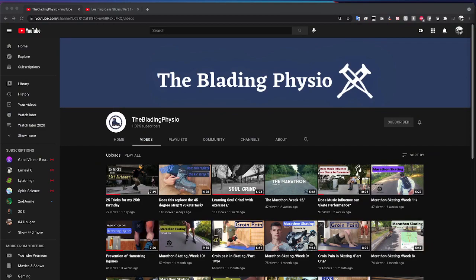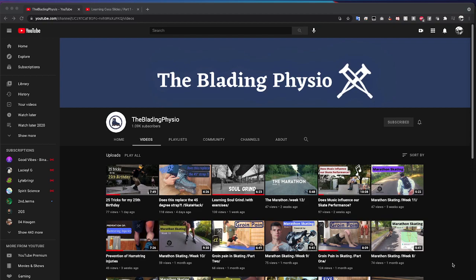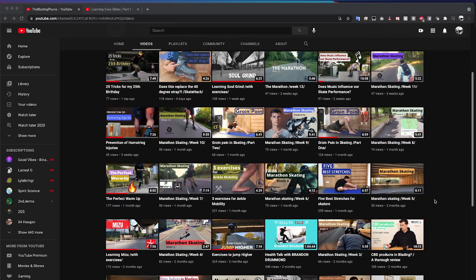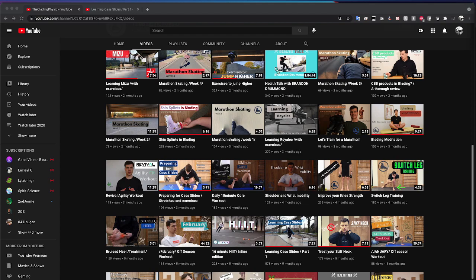I think I found the perfect specimen. Anyway, it's someone by the name of Jonas, and the channel is The Blading Physio. He just had his 25th birthday and did 25 tricks for it. It's a fantastic channel — I'd definitely recommend checking it out. He is a physical therapist with great tutorials about stretches to alleviate pain and things you can do to prepare for skating.